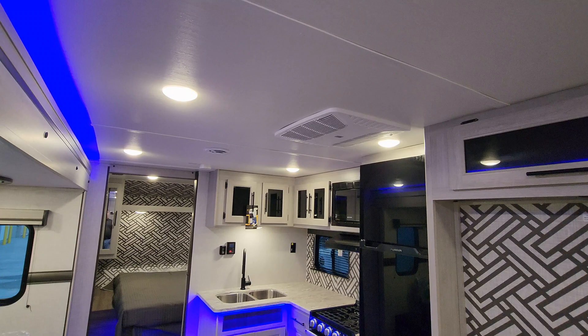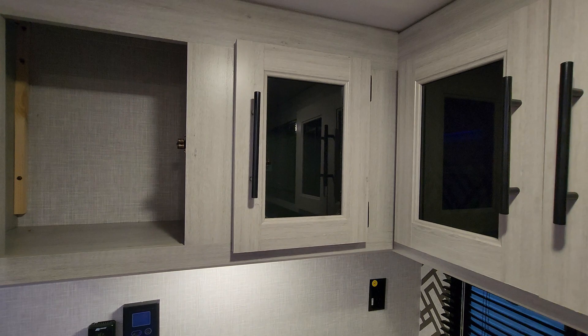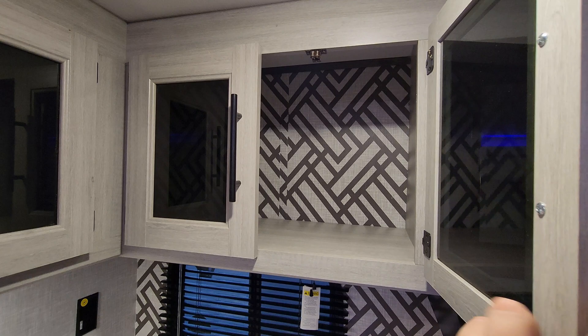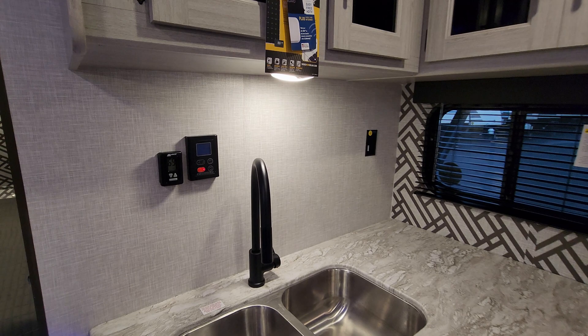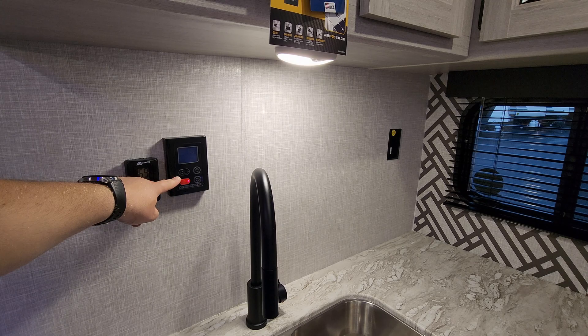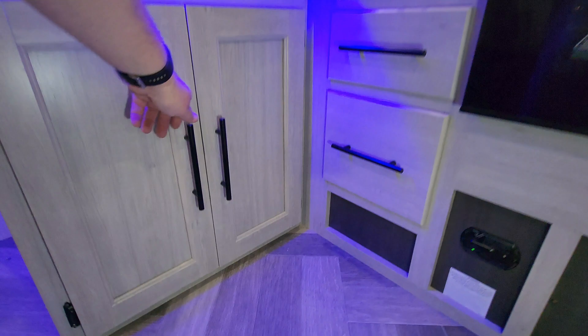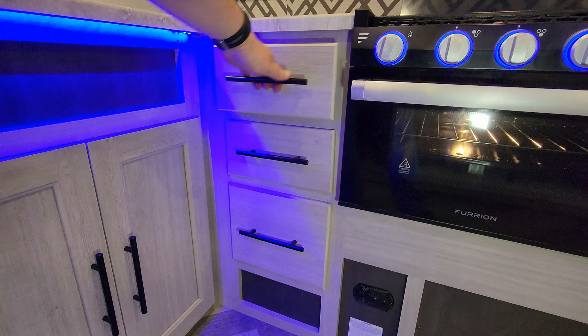There's carpet on the slide floor and all vinyl on the main subfloor. Currently using a Coleman air conditioner, which is ducted. There's a decent amount of overhead cabinet space. Controls for your AC and furnace, along with controls for the on-demand water heater, are here, plus a high-rise sprayer faucet and double bowl under-mount sink. Down below you have more storage, and there are three full-extension ball-bearing drawer-guided drawers.